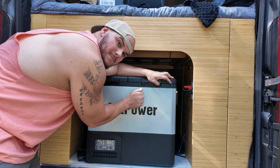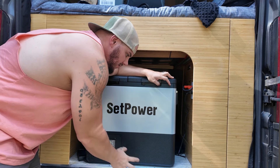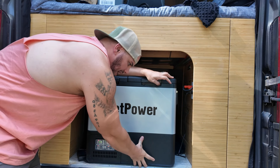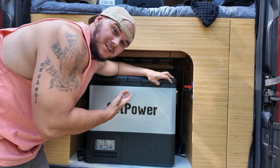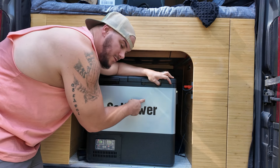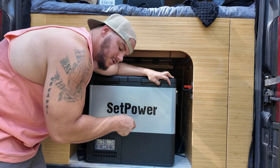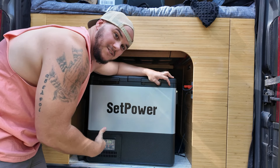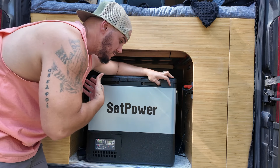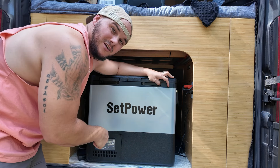Looking at this thing closely — this right here is solid. This is metal, and this is a nice composite plastic right here. This thing is a beast, it is a little tank. You can see we've got a couple dents in it. We've been using this for about two to three weeks — we wanted to really give it a test and put it through its paces.